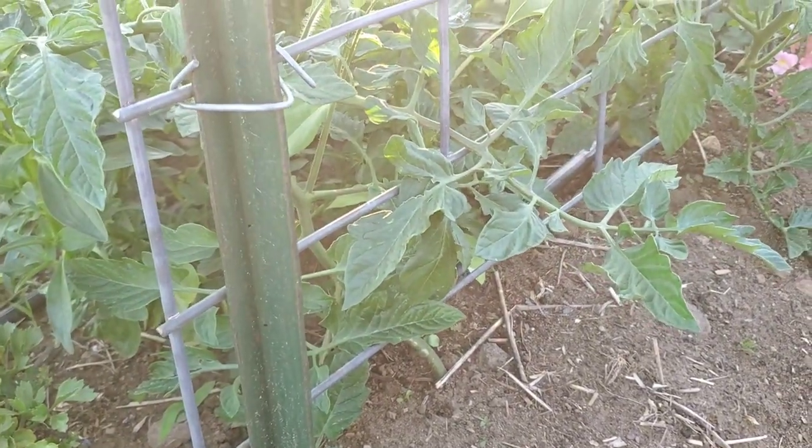The cherry tomatoes by the snapdragons I'm pruning pretty hard on the bottom because I want there to be airflow around the snapdragons as well. I have plenty of cherry tomatoes and I'm unconcerned — by the time the cherry tomatoes really take off in production, the snaps will be done so you won't have to worry about it.